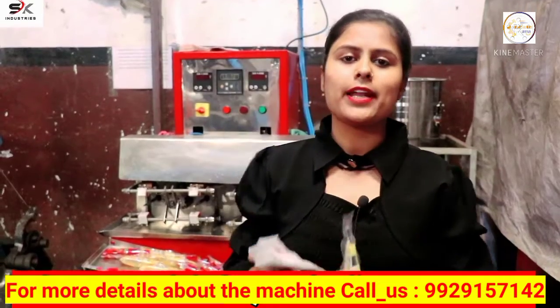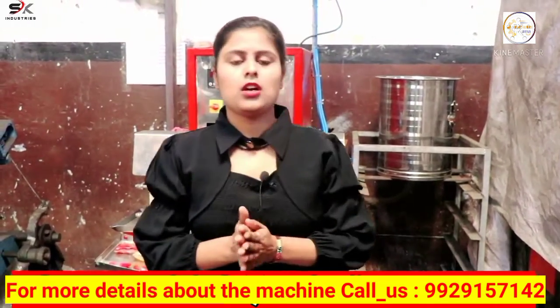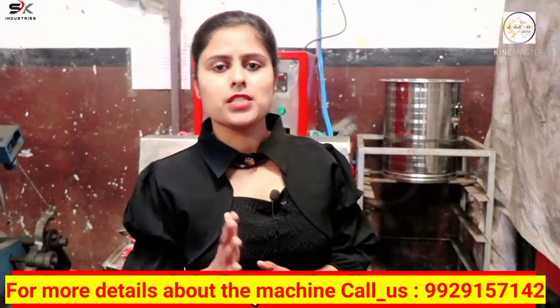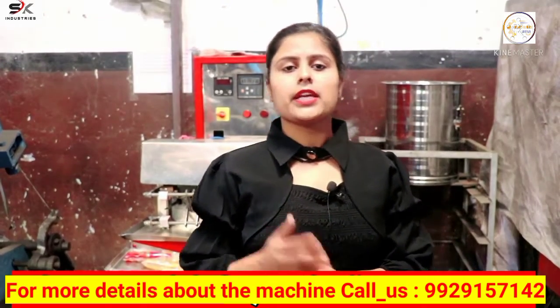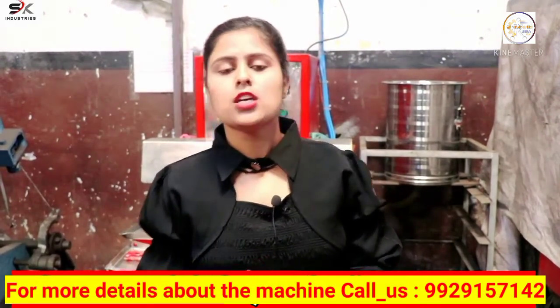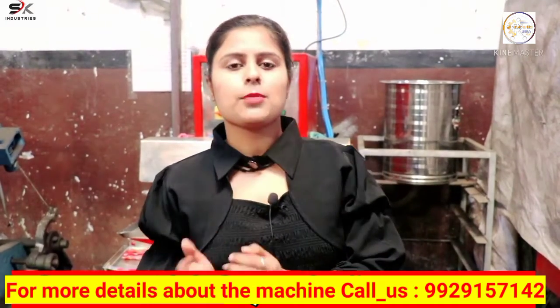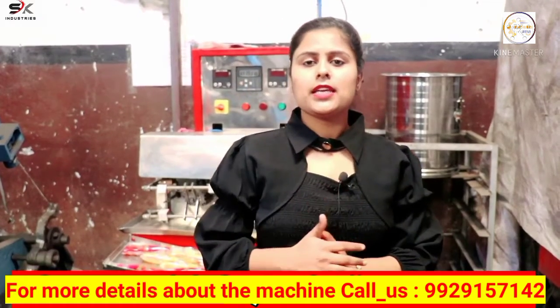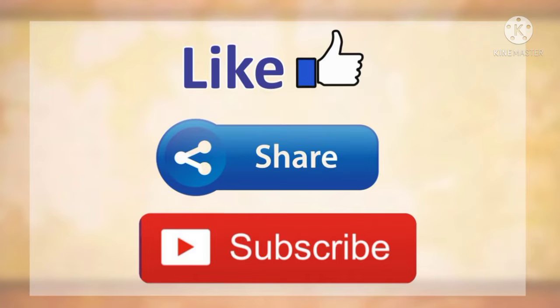Friends, I hope you like this video. If you want to do this business, you can call us on the given number. Our contact number is given in the display and description. You can call from 9 AM to 6 PM to get detailed information about this machine. Friends, like the video, share it with your friends, subscribe the channel. See you in the next video. Thanks for watching.